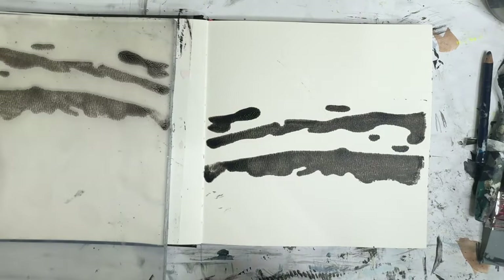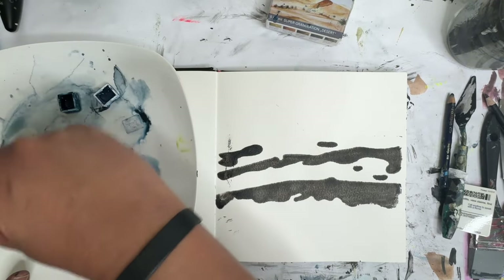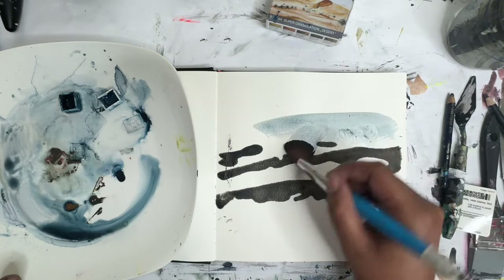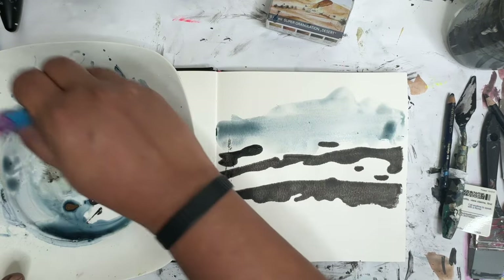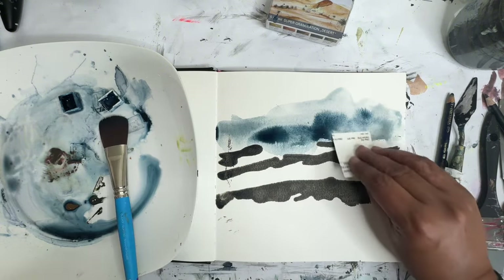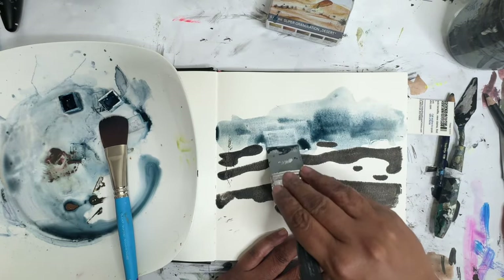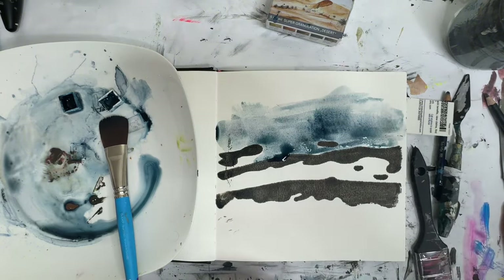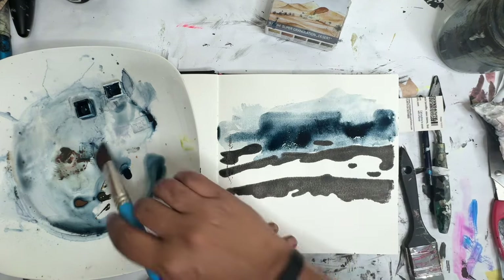We have a bit of a transfer going on. So we're gonna go in with some watercolor and this big mop brush, and just lay down some paint here. Maybe a bit more water — I want to see how these Schmincke colors are gonna react to this paper. Way too much water in there. Mop brushes are very... they like water.